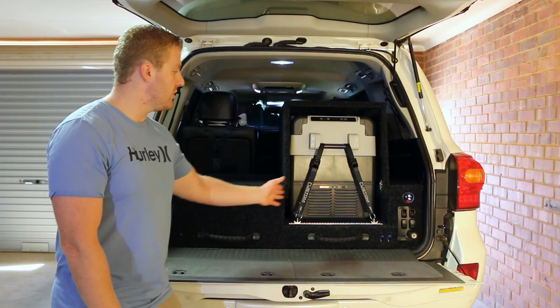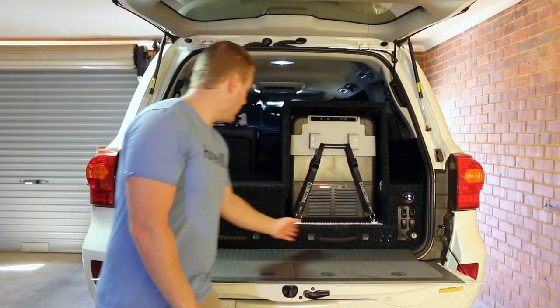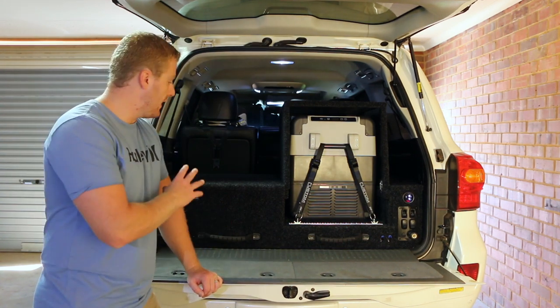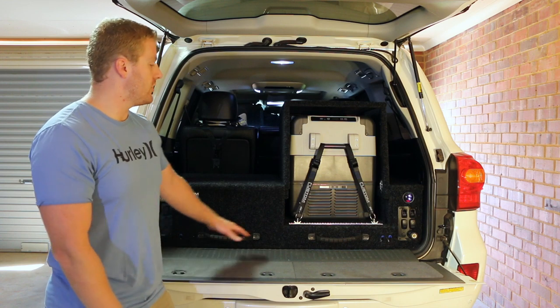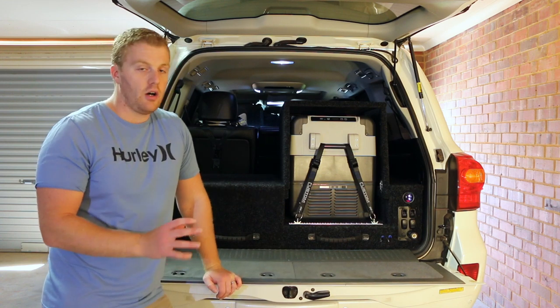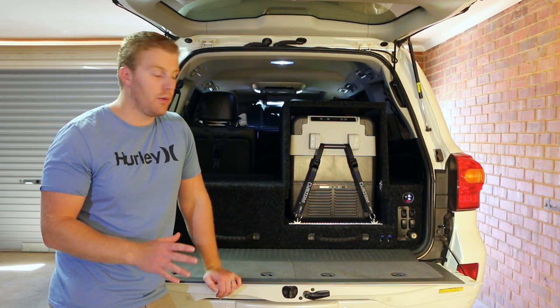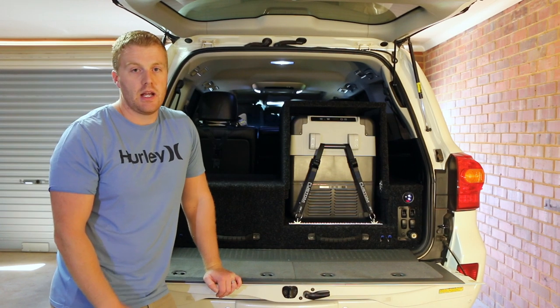If I had a wider fridge like the Engel, it would still start from the same point but would take a little bit more of the drawer space. These drawers are all made of plywood — wooden construction with rollers for each of the slides. It's all high quality stuff and so far I've been using it for about eight months with no issues. Nothing's broken or gone wrong and I'm really happy with the construction and the way they work.